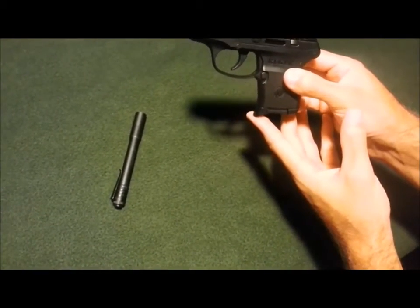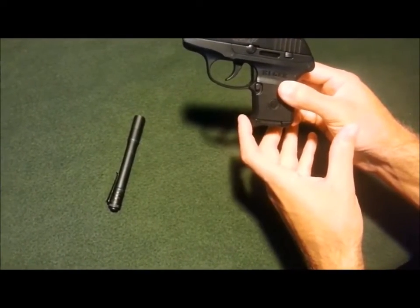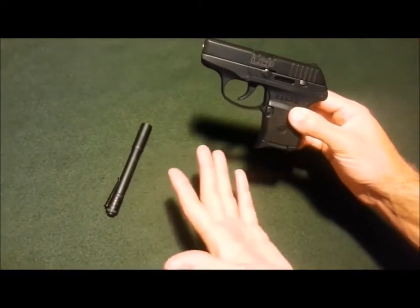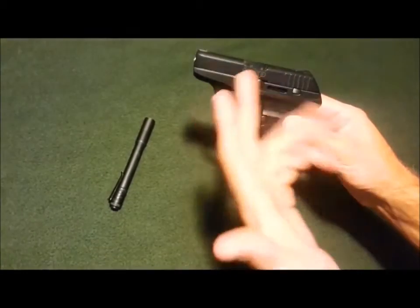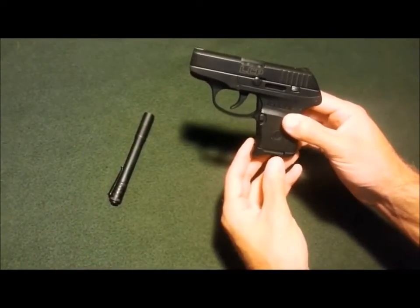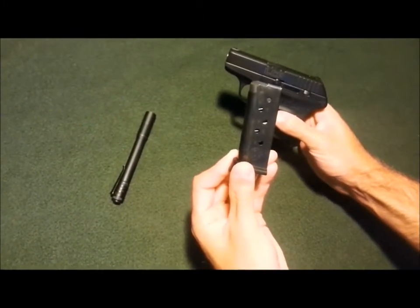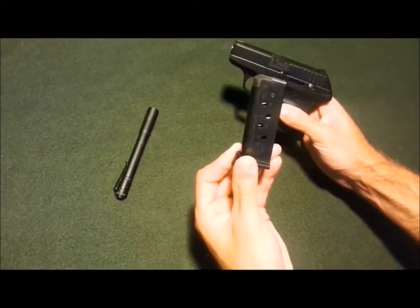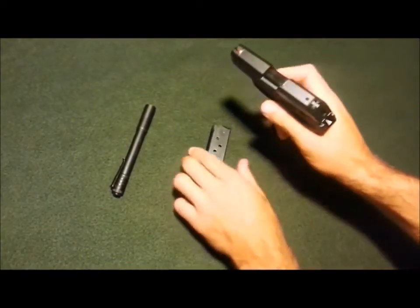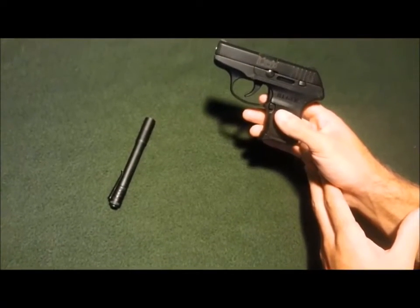I don't believe that height measurement includes the extended magazine plate — those are just the specs from Ruger. Maybe after this video we'll get the ruler out and measure it with the extended mag on. I do believe that's with the flush fit magazine. Since we're talking about the magazine, we've got 6-round capacity. The gun is unloaded — nothing in the chamber. Throw one in the pipe and that gives you a total of 7 for carry.